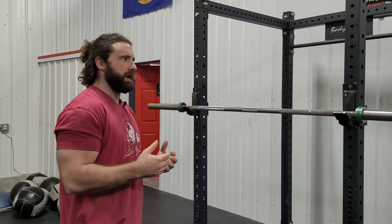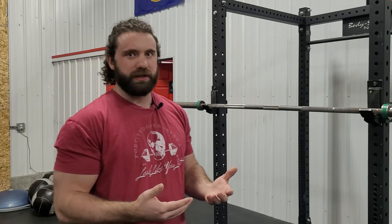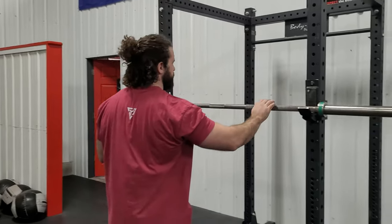I'm gonna show you a mobility exercise that you can do to help with that. I'm not that big a fan of just using mobility exercises for the sake of doing mobility. If you don't need additional mobility, there's no point in the exercise, but if you are having a hard time getting into the rack position, this is where it's gonna be beneficial.